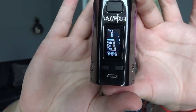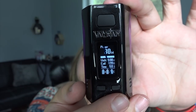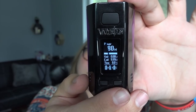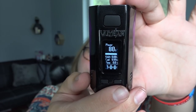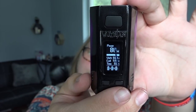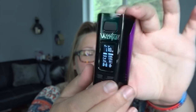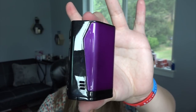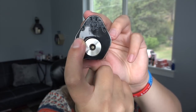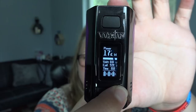Here is the screen — please ignore the flickering, it's just my camera's frames per second. It displays the output mode and output level (currently at 80 watts), the voltage meter, the coil reader (showing 9.99 ohms because there's no tank on), and an inhale counter that increases as you inhale. It also shows the battery life of all three batteries. The mod is made of zinc alloy, PC plus ABS, and stainless steel. It's 74mm tall by 41mm by 49mm, weighs about 148 grams without batteries, and goes from 5 to 300 watts.